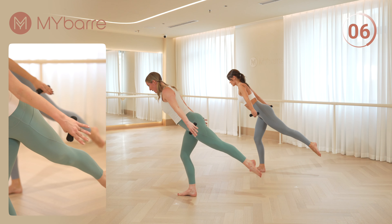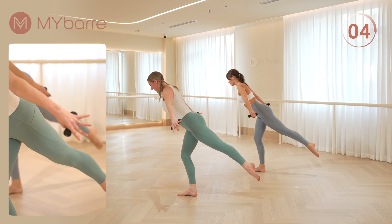Hi guys, Les Maibar Classic with Anne and Siri, and today it's upper body. Grab yourself some dumbbells and get into second position.